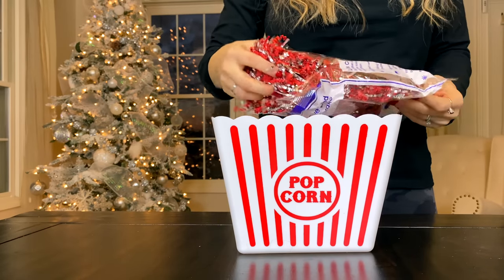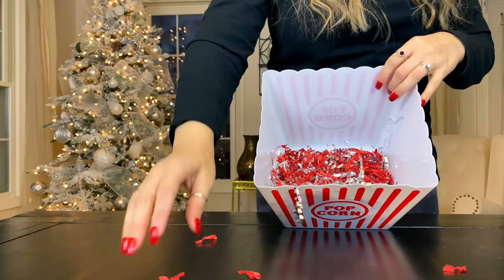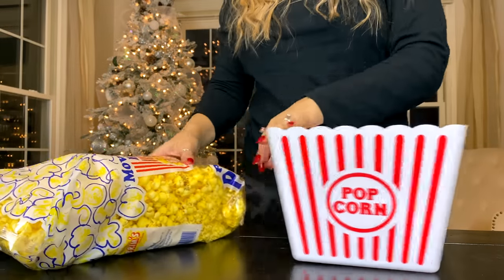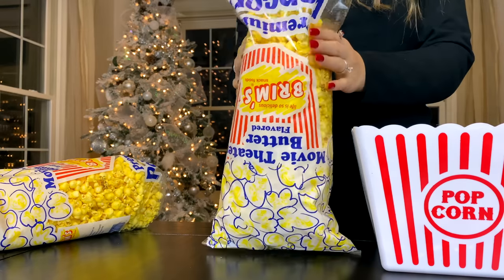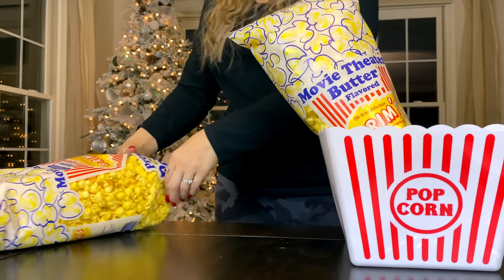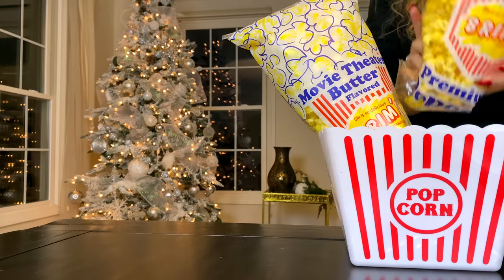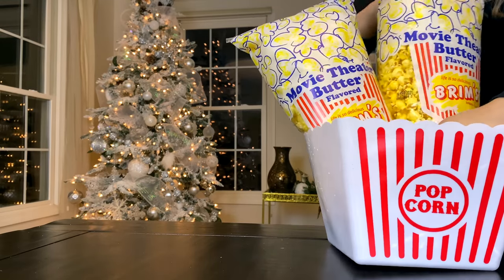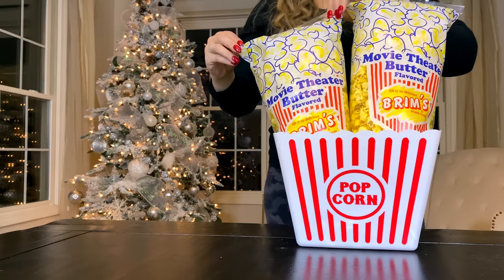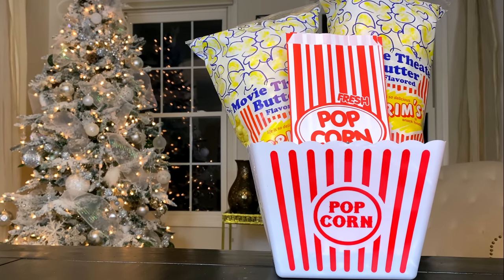I'm starting with a large popcorn bowl from Dollar Tree and adding some paper shred filler so all my items sit up higher and are more visible. The popcorn from Dollar Tree is pretty much addictive — it is just so good. I'm adding two bags. The trick is to tip the bag over, karate chop and tuck the sides in at the bottom, then carefully flip it back over so the popcorn sits higher. Dollar Tree has a pack of popcorn bags — eight for a dollar.